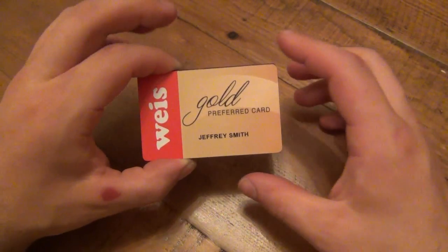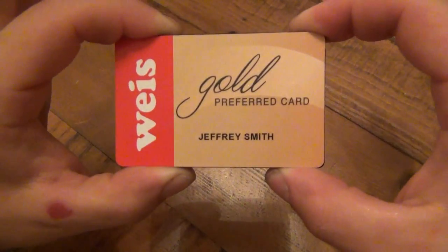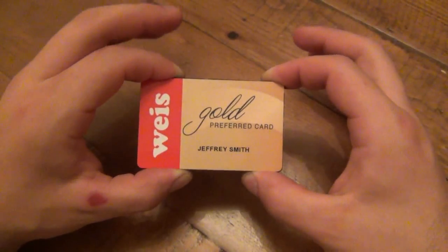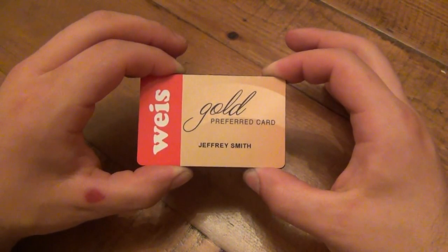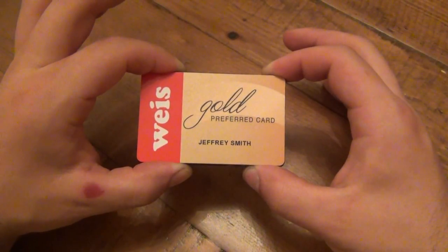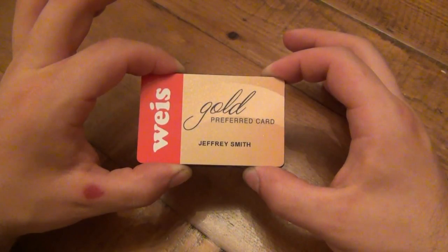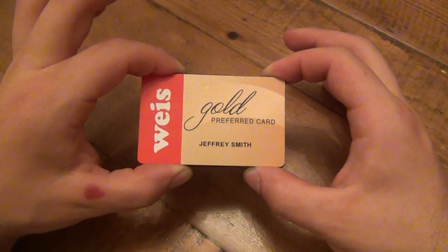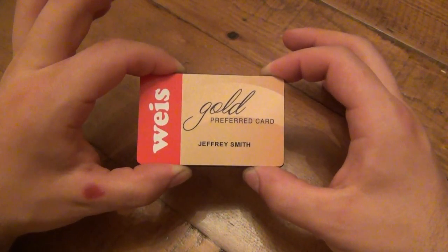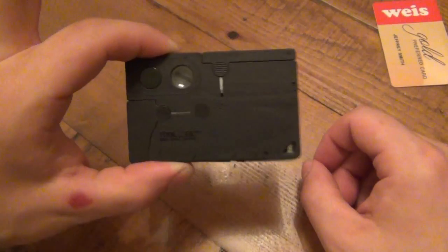What's up guys, today I'm doing a video on a credit card tool. What we're looking at here is my preferred gold card from my grocery store - I am a preferred member. Actually, a funny story: when I got this card in the mail I felt a little special, until I realized I had just distributed another four or five hundred of these to people in my area. Yeah, not so special. But anyway, underneath this I have a Tool Logic card - these are very cool.